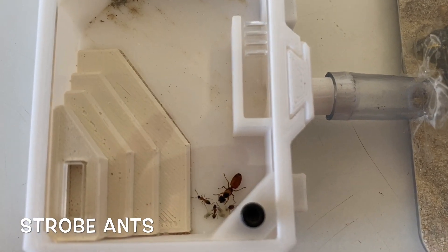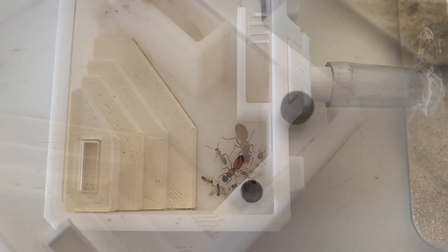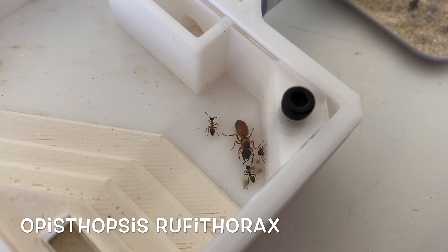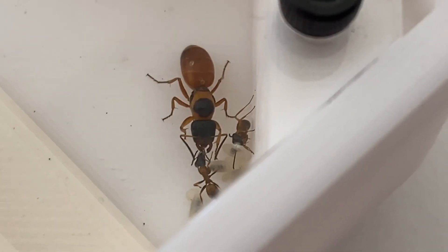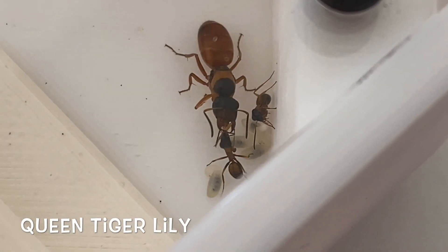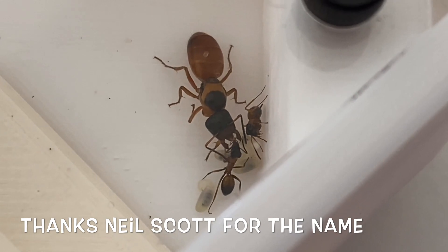So here's the colony — we've got the Queen, three workers in total, and a few larvae with a little bit of brood coming along. The Latin name is Opisthopsis rufithorax. In the last video I asked for name suggestions for the Queen, and my daughter picked the winner: Queen Tiger Lily, which is pretty fitting because of her orange and black coloring. My daughter loved that name.